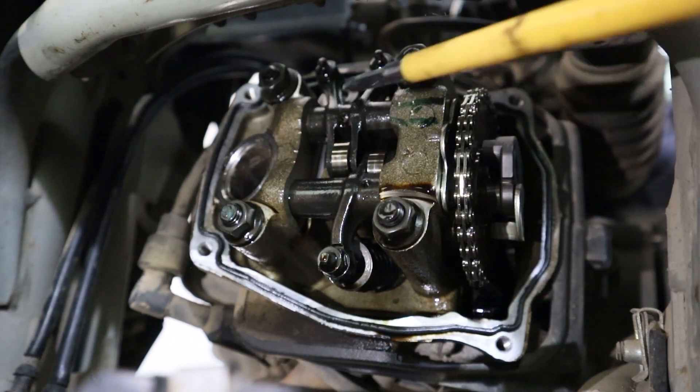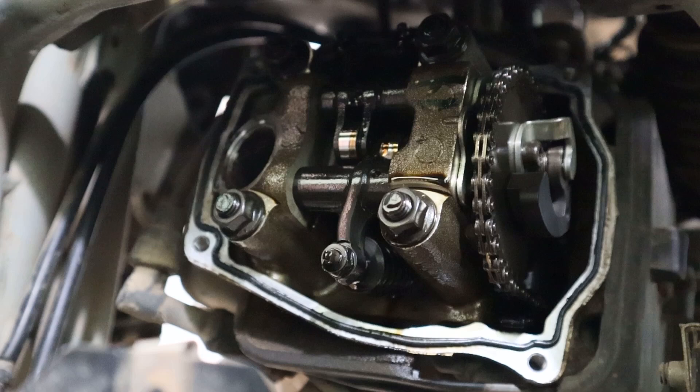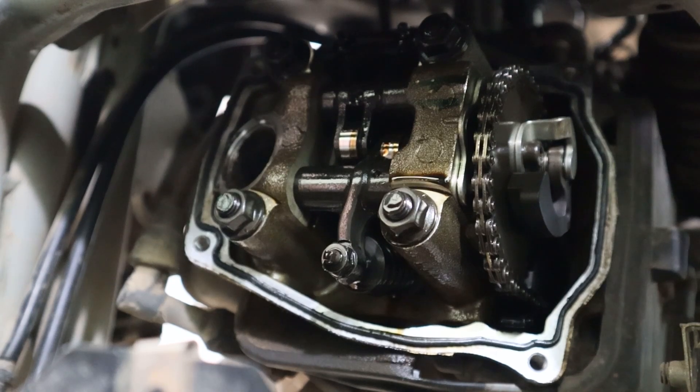This is the exhaust valve and there are two intake valves. Before performing the valve clearance check, firstly the engine has to be at top dead center, and secondly the engine has to be cold.